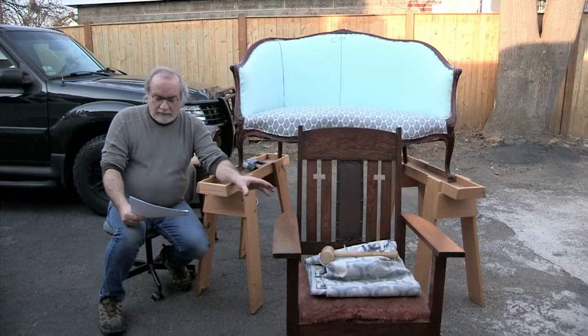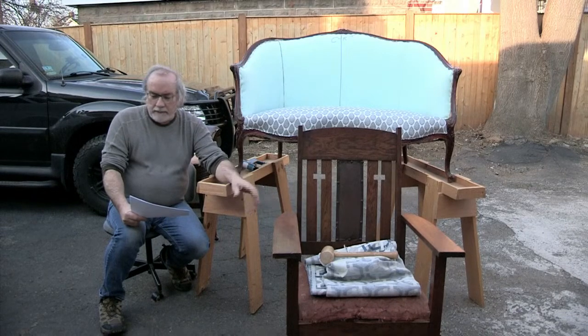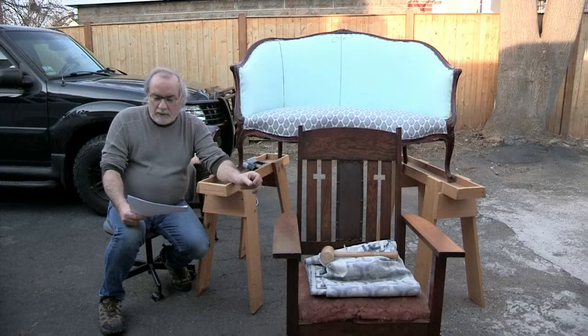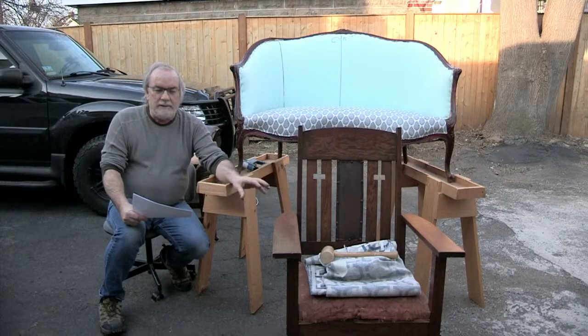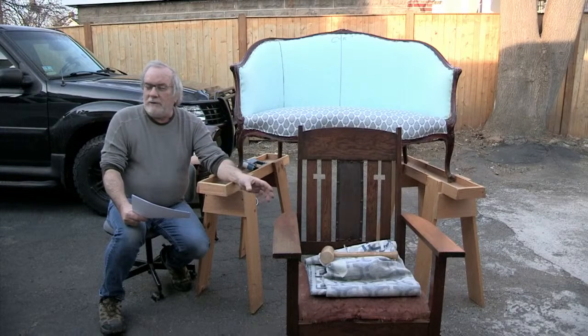The great-grandfather was an elder in a congregational church. He was born in 1888, and the chair was gifted to him when he retired from the church in the 1950s. So it's got great family history.